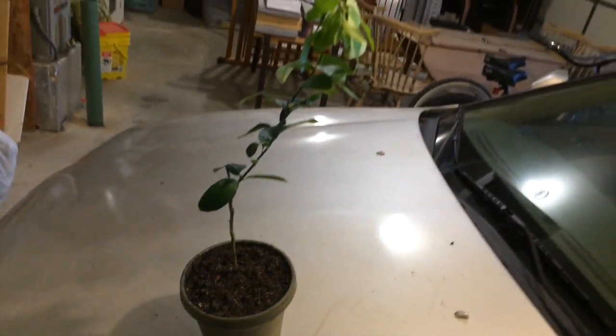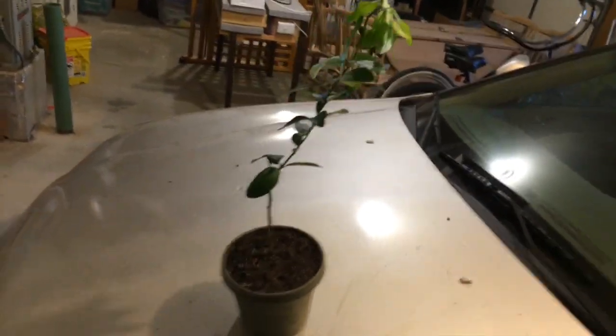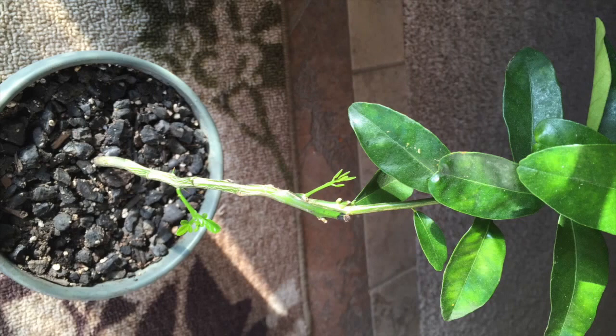Now I would have used compost, but I didn't have any. And you can see, initially when planting it, it's a little wilted at the top. But seven weeks later, take a look at the new growth at the bottom of the plant. I'm going to zoom in so you can see the new branches and leaves.